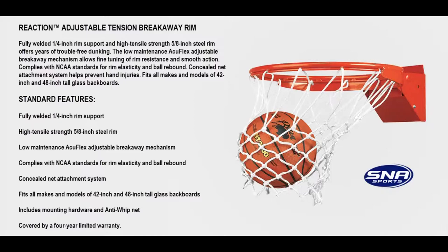This is a fully welded quarter-inch rim support with high tensile strength five-eighths of an inch steel rim that offers years of trouble-free dunking. A low maintenance AccuFlex adjustable breakaway mechanism allows fine tuning of rim resistance and smooth action, and complies with NCAA standards for rim elasticity and ball rebound.